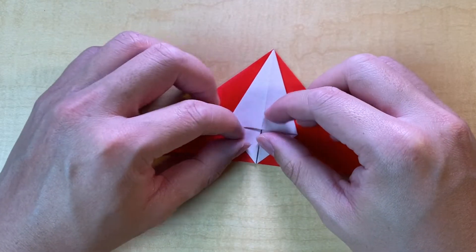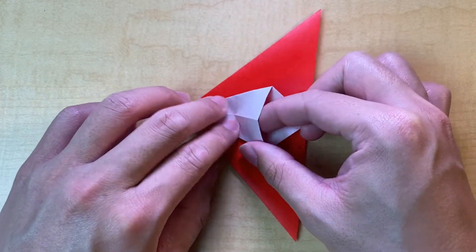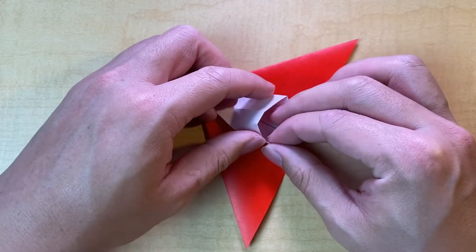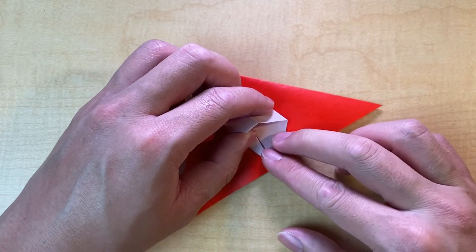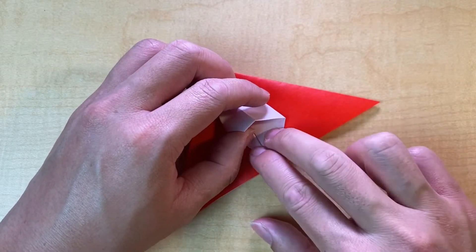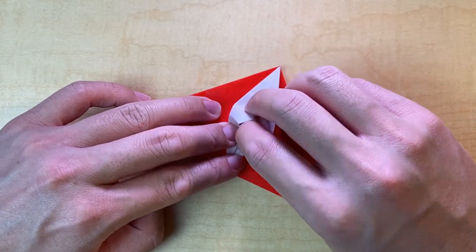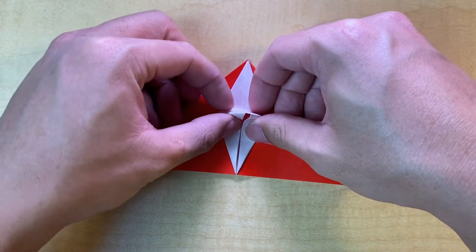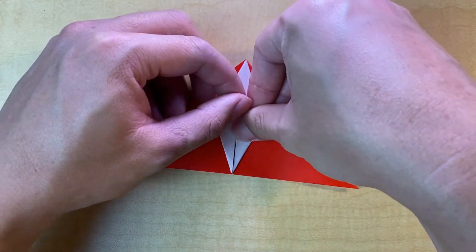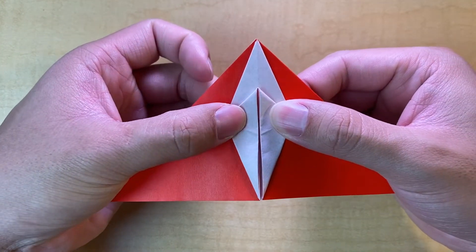I actually don't like to pre-crease this; I find it to be less accurate than just squash folding and lining up the crease to the middle line. Now the next step is to petal fold this — I believe this turns into a frog base. I just line the edges to the middle and do the same thing on the other side, then align the points to each other and make sure it lies flat along the crease.